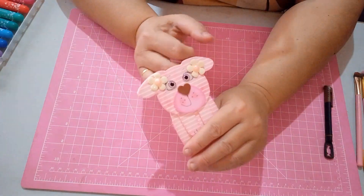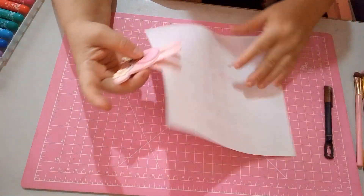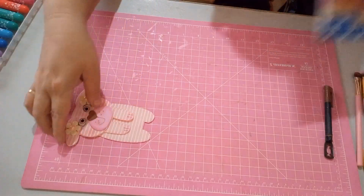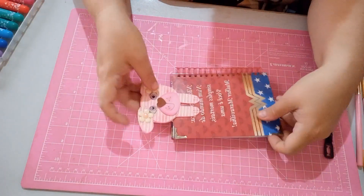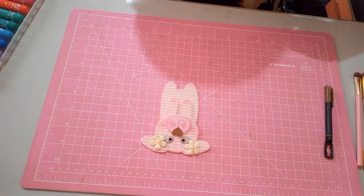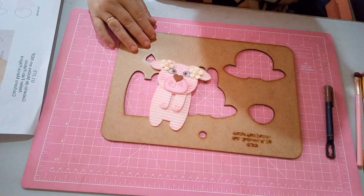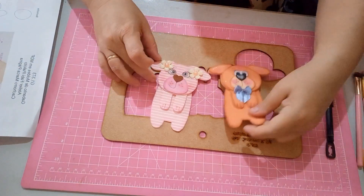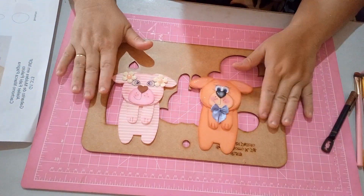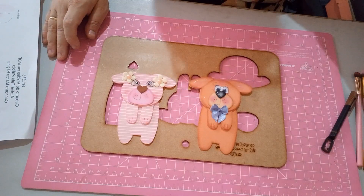Gente, olha que lindo, fofura! Vou mostrar pra vocês como fica na hora que você colocar no seu livro — vai ficar dessa forma. Vou pegar aqui um livrinho pra vocês verem. Na agendinha você vai colocar aqui — olha que linda a sua agenda! Eu utilizei o gabarito Cachorro Marca-Página. Com ele a gente faz a menininha e o menininho — você pode fazer tanto para dar a um menino quanto a uma menina. Espero que vocês tenham gostado. Se inscreva no canal, ative o sininho de notificações. O nome desse gabarito é Cachorro Marca-Página do site do Ateliê Fabio Palioto.